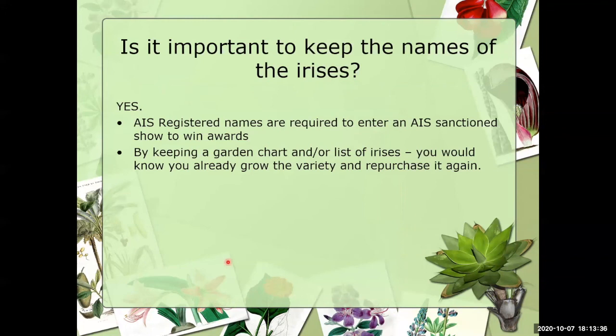Is it important to keep the names of irises? Absolutely yes. If you're going to enter an American Iris Society sanctioned show, you have to know the registered name of your iris — some white, blue, or yellow ones look really similar. Also, if you keep a garden chart listing your irises, when you go to a show or sale you won't accidentally repurchase the very same iris again. That helps you buy more irises of different kinds.